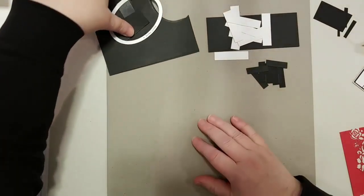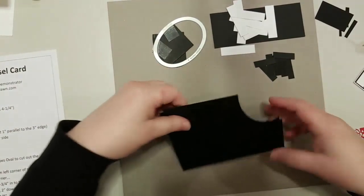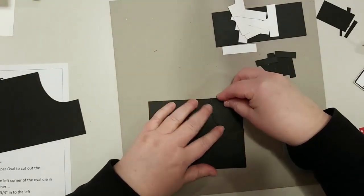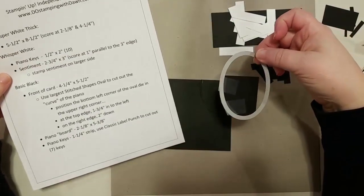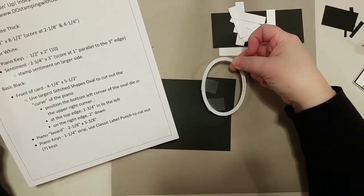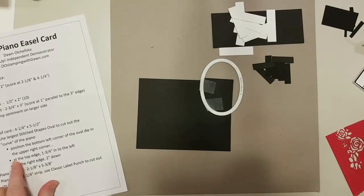Let's start thinking about how to put this together. This piece starts as a four and a quarter by five and a half — a quarter sheet of cardstock. I'll walk you through how to get it right in the corner. I'm using the largest Stitched Shapes Oval die to cut that curve out of the corner. Position the bottom left of the oval die in the upper right corner.